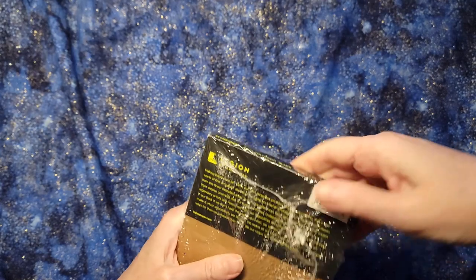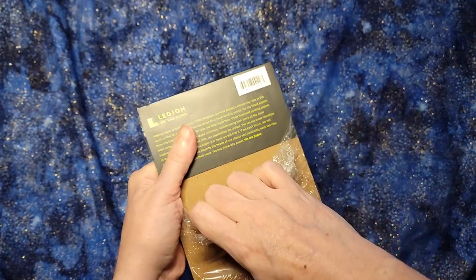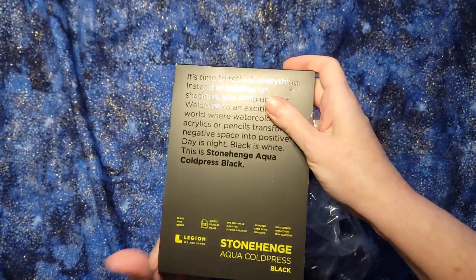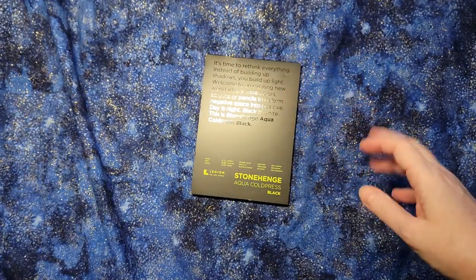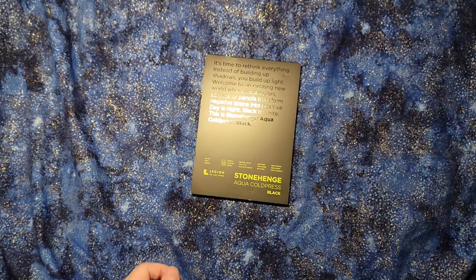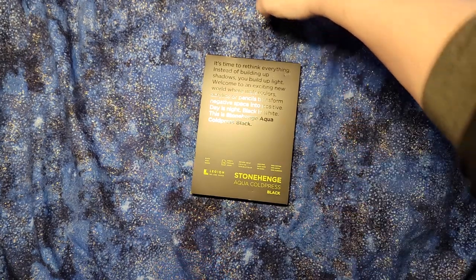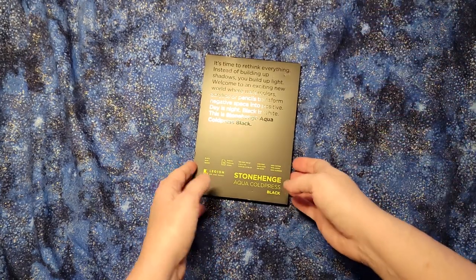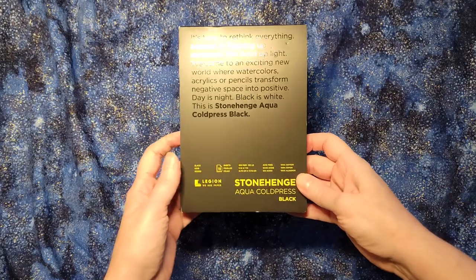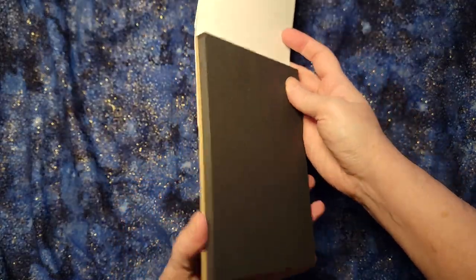Now I hear a number of you who do watercolor saying, what in the world? The entire purpose of watercolor paper is to have white, and when you paint over it with yellow or pink or whatever else you're painting, the white shines through it. And that's what gives watercolors their luminescent, glowy quality, like stained glass, which is what I love. So why in the world would you have black watercolor paper?